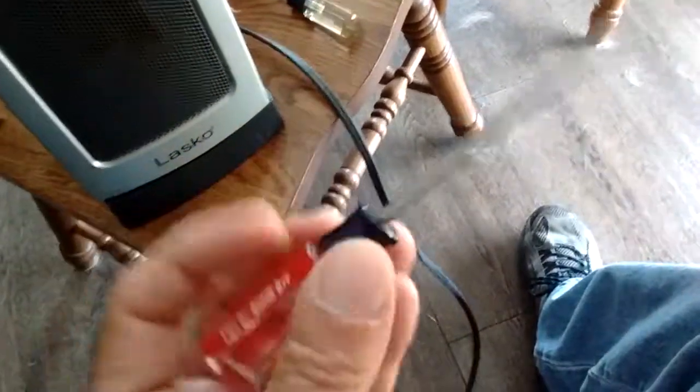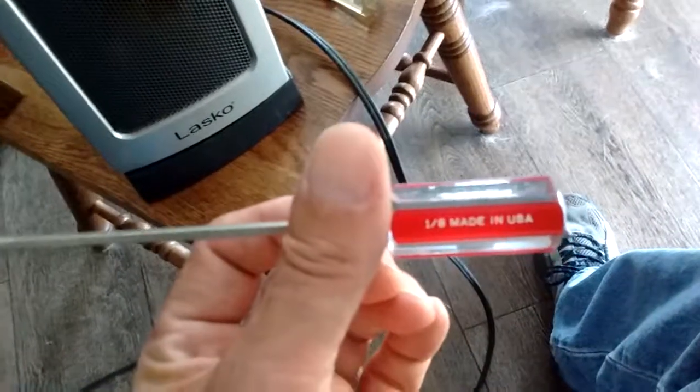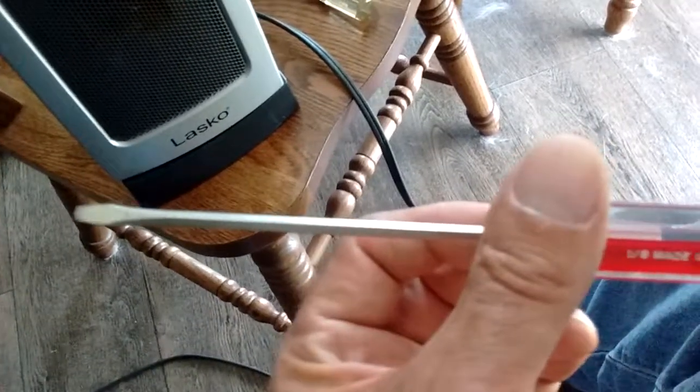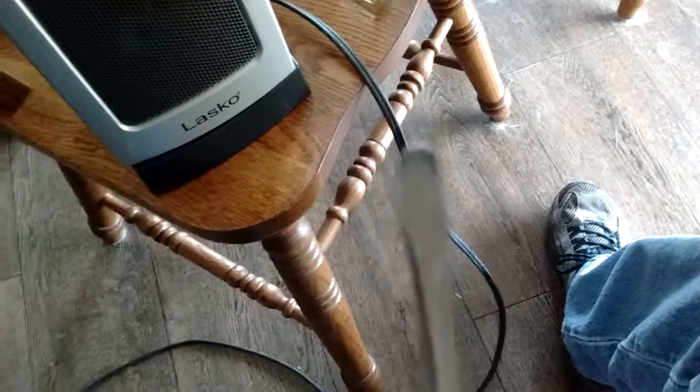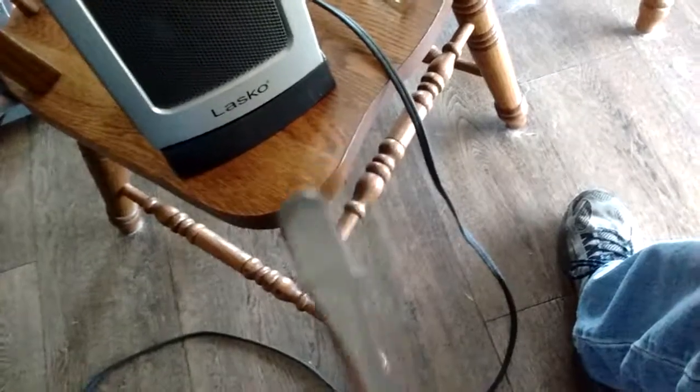So you're not going to get it out with a Phillips. I also tried using a Craftsman bit that a lot of you guys have, and that wouldn't get in there either. I ended up taking down the tip a little bit on one of them — and of course Sears has a lifetime warranty, so I'll just take it back and get a new one. Taking down the tip actually did work.